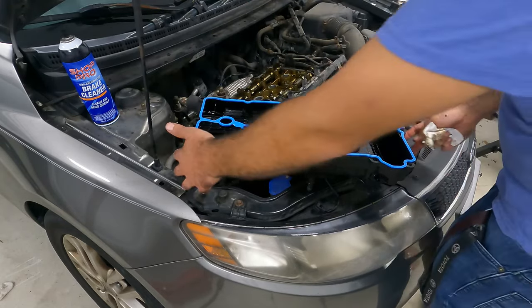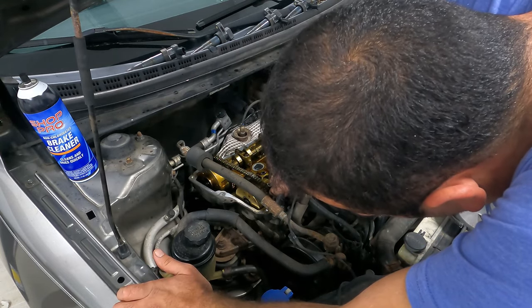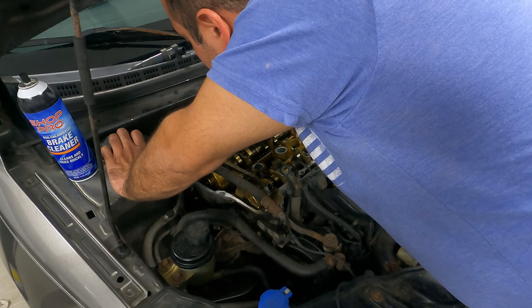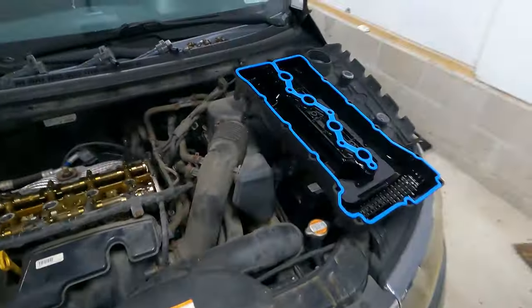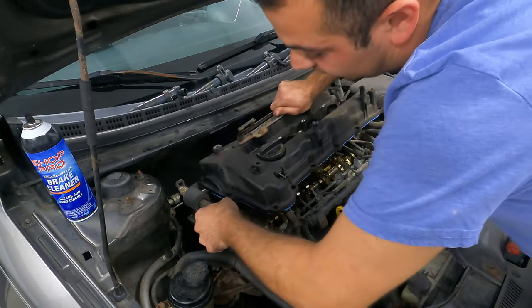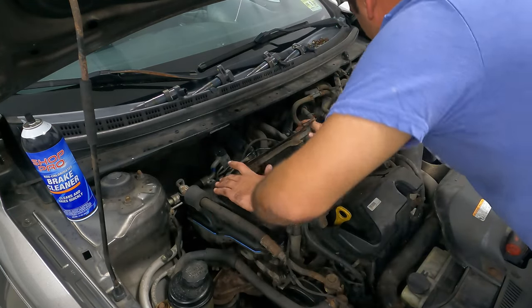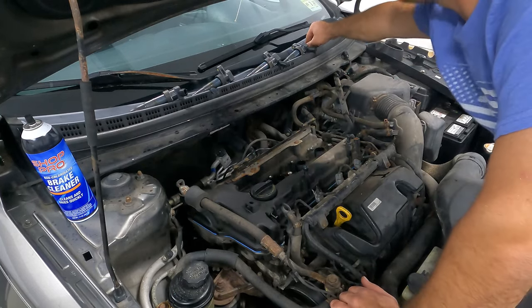Let's get our RTV, put our dabs in the corners, and then we're going to go ahead and plop this guy on. You'll see we have a dab right there and a dab right there. We are now ready to go ahead and set our valve cover onto the cylinder head. Now some of these won't have this power steering line in your way - I'm just going to push it out of my way. And then your valve cover is just going to drop into place and we can start very loosely installing our hardware.